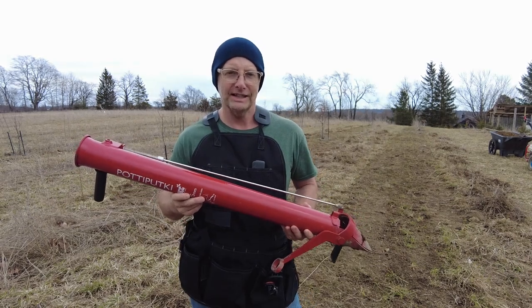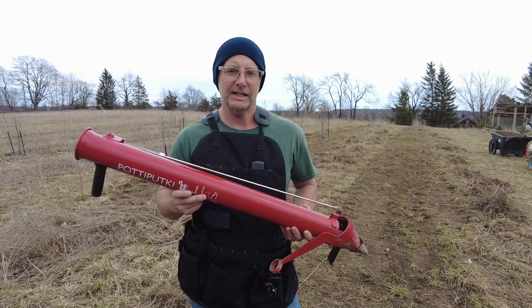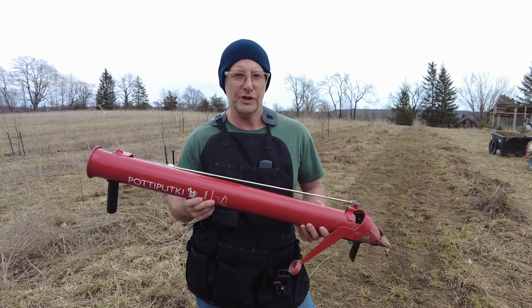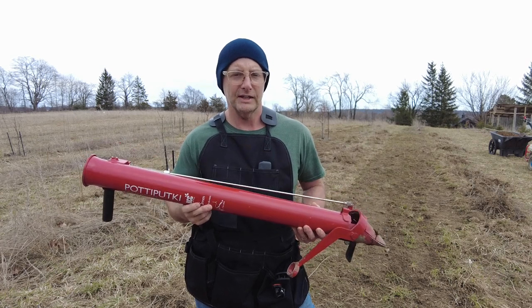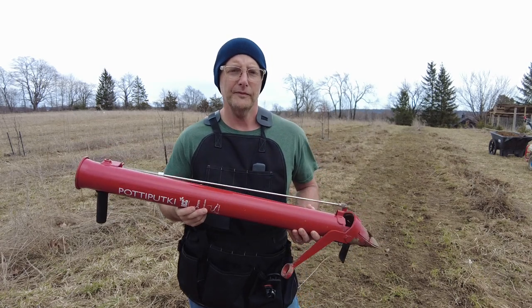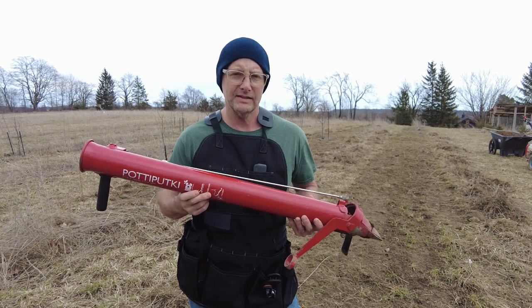I'll provide a direct link in the description of the company that I got it from. I've had the Potapuki for about two years and I've put in thousands of transplants, so I've got a lot of use out of it. I'm going to give you my whole review of what I think of it as well as demonstrate it.